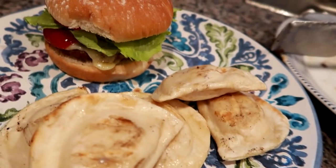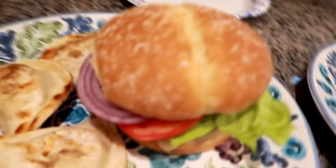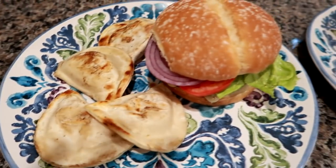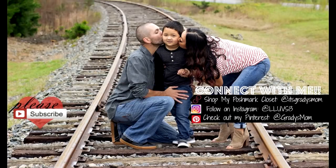Thank you so much for watching this week's what's for dinner video. I hope you enjoyed it. I'll be sure to link all the recipes that I showed and mentioned in the description box down below, and I will see you in my next video. Bye guys!